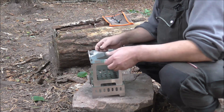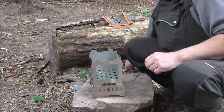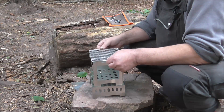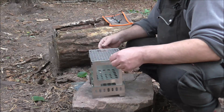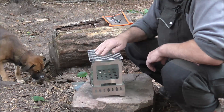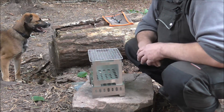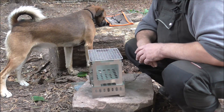Nun kann man das Ding auch als Grill benutzen. Das heißt, da kommt das einfach wieder weg, und wir machen hier oben die Grillauflage drauf. Die wird einfach hier oben aufgelegt – was auch nicht das Schlechteste ist. Und da kann man da oben drauf halt schön grillen. Das war die Kurzvorstellung. Jetzt wollen wir das Ding mal anheizen und mal sehen, ob wir damit was richtig anfangen können.